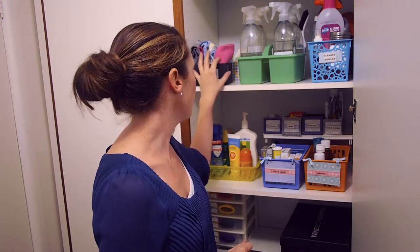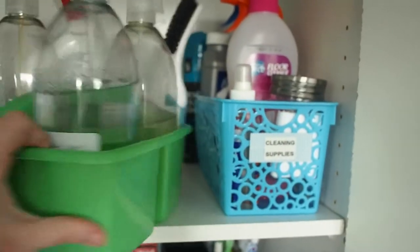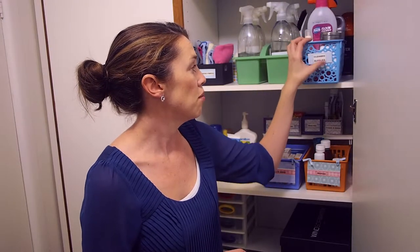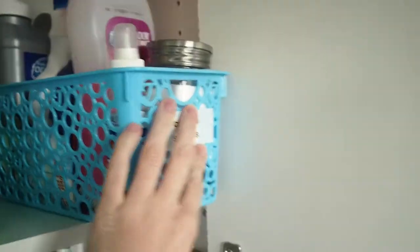On the next shelf I have all our cleaning supplies. That includes our microfiber cloths, which I talked about in my cleaning post — the link is below. I keep all our cleaning supplies in this caddy so that I can easily carry it around when I'm going to each different room in the house. And the next top is just cleaning supplies — floor cleaner, bicarb, and different sort of spot removers.